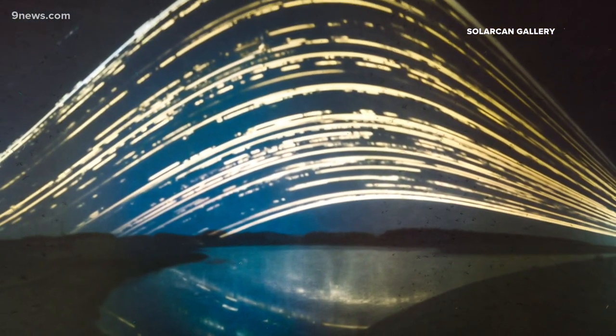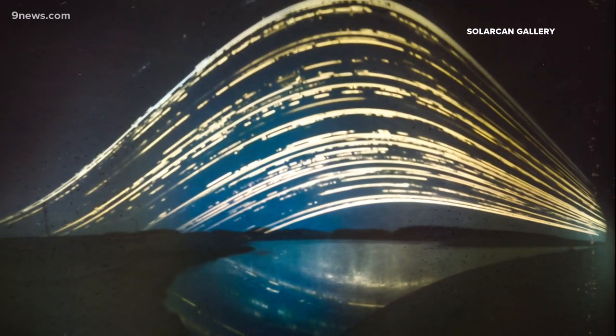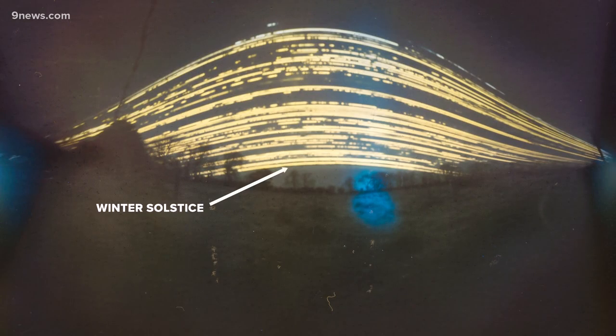All the streaks together are about six months of continuous sun pictures. In this shot, the bottom line is the winter solstice when the sun is at its lowest and the days the coldest. The top line is the summer solstice when the sun is at its highest point in the sky. Spring is somewhere in the middle.